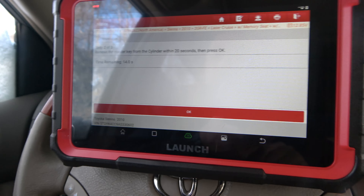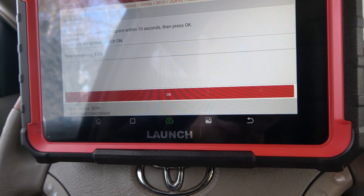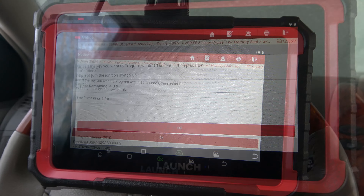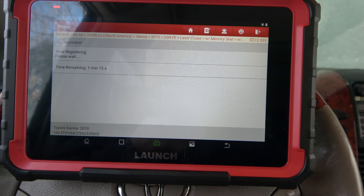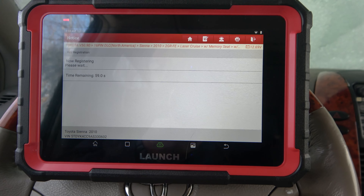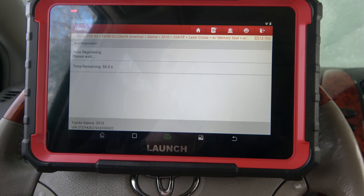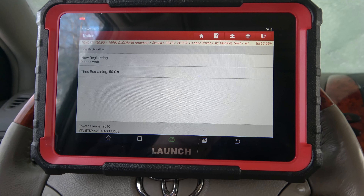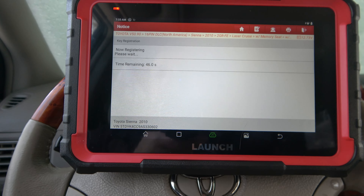Remove master key — we're doing that. Insert the key you want to program within 10 seconds. Press okay. It says: now registering. So you can see there were a couple of time restrictions — you've got to do this within a few seconds or it defaults back, but it's working, or at least it appears to be. We'll see here in a second. I'll go through this again with the second key in case the camera didn't catch the angle quite right.